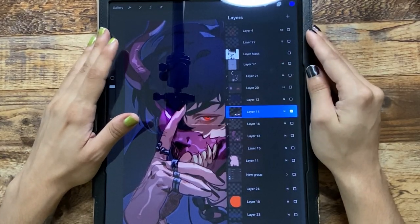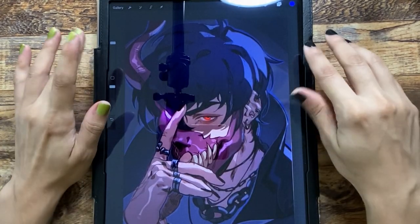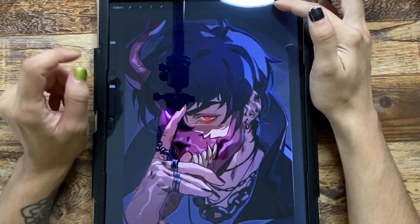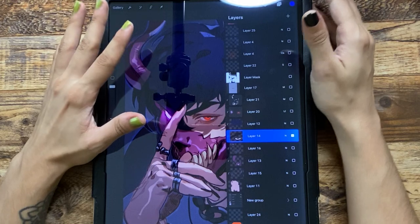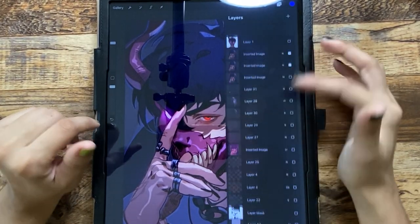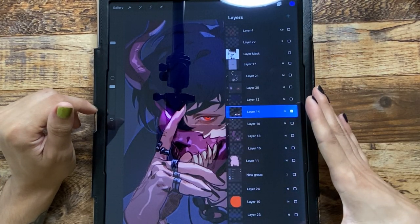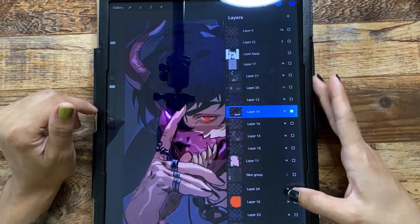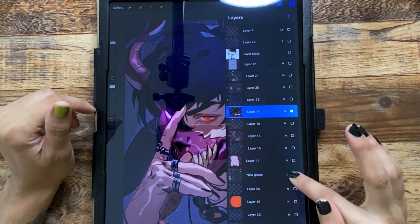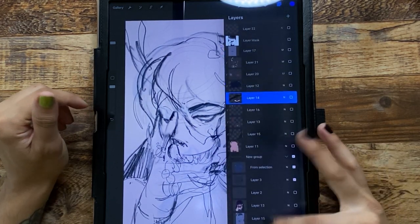I'm going to go through the layers quickly. This piece is a pretty good example of what I do for my sketches — just fast doodles. I'll go ahead and hide everything that isn't the background. If you just leave it pressed, it'll hide everything. I'll start off with the sketch.